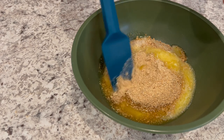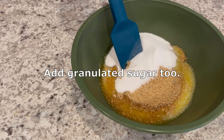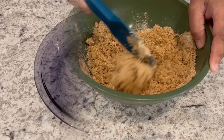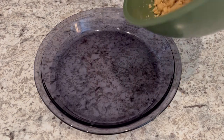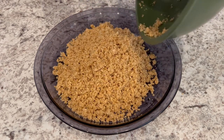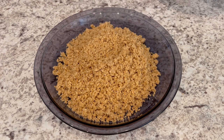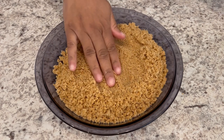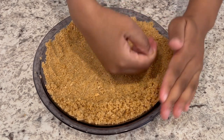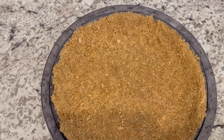I have some graham cracker crumbs in the bowl and I just added some unsalted melted butter, and I'm just going to give this a good stir. You're just going to pour that graham cracker mixture into a nine-inch pie plate and press it on the bottom and up the sides of the pan. Now I'm just going to pop this into the fridge while I work on my pie filling.